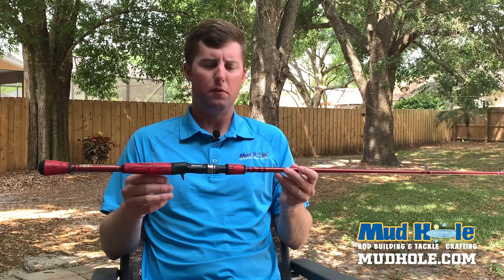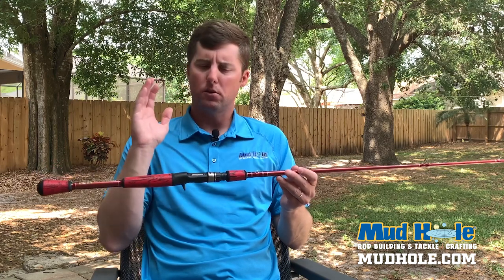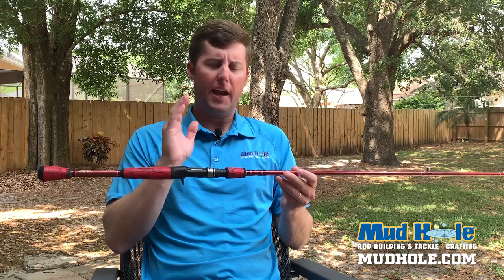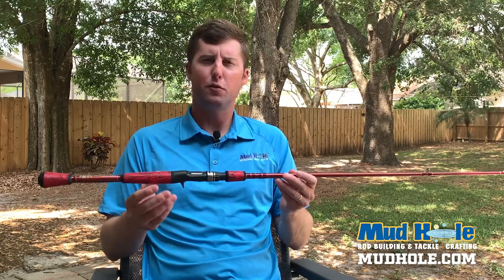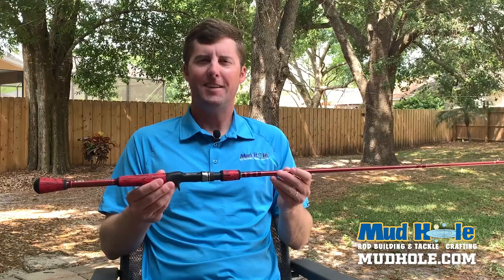We'll see you guys here over the next week or so. We'll be doing more of these rod recipes. Hope you enjoy them. If you've got any questions, of course I'll be on social media and we can answer those questions and get you guys dialed in for whatever you need. So we'll see you guys next time. Thank you for joining me from the backyard here. Take care.